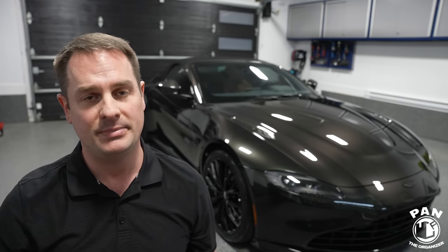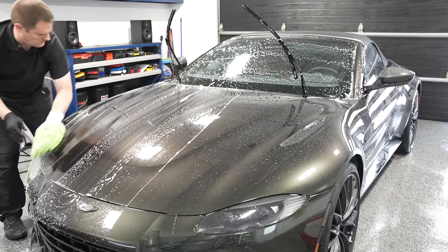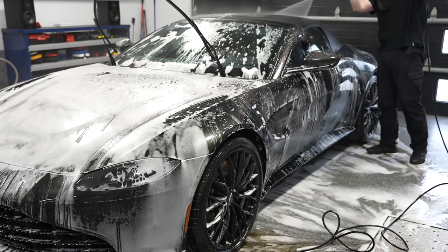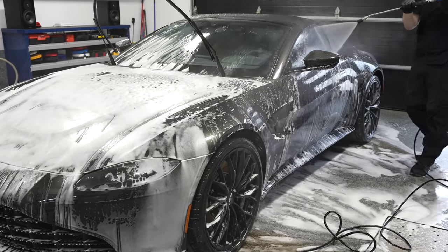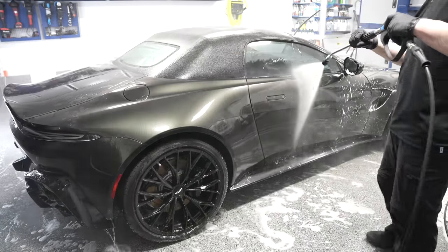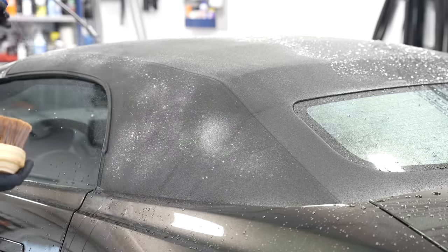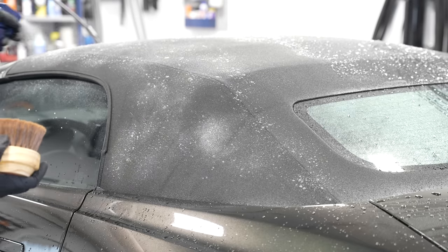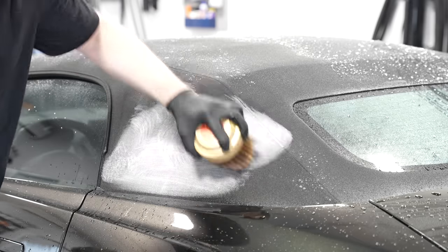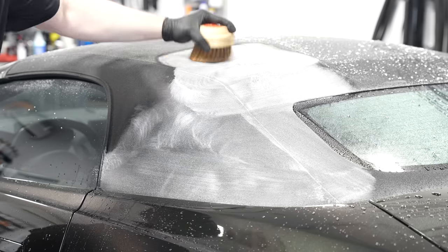First, always rinse your fabric top. My recommendation is to wash the car first as you normally would — wheels and tires first, then the rest of the body. When you're done with your final rinse, it's time to attack the fabric soft top. While it's wet, thoroughly rinse any loose dirt and debris off. Then, while the top is still wet, spray the 303 Tonneau Cover and Convertible Top Cleaner onto the surface and start to agitate. You can use a soft nylon brush, microfiber towel, terry cloth, or sponge — anything soft so you don't damage the fibers.